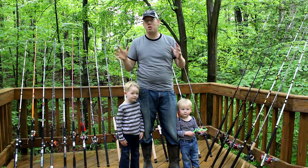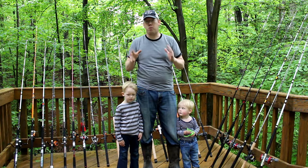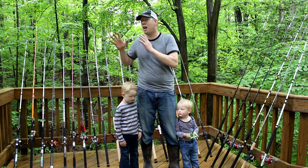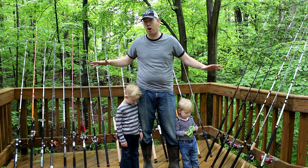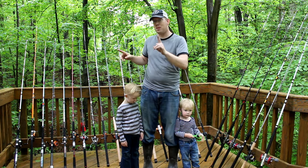A couple things make this rod review video really special. First off, we have almost every single catfishing rod on the market here behind us today — 24 rods going from cheapest to most expensive.